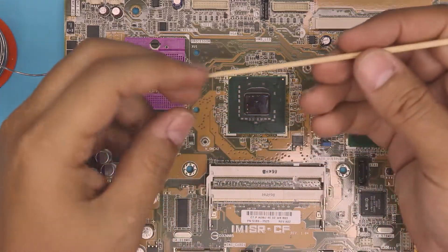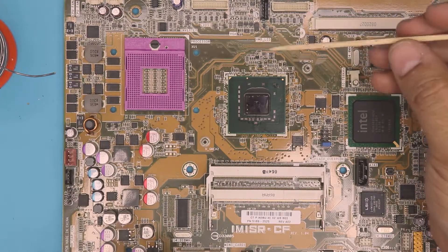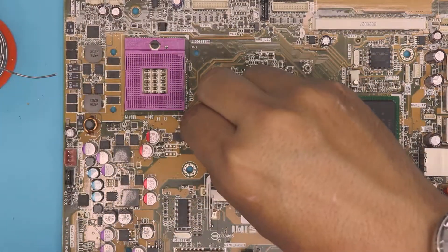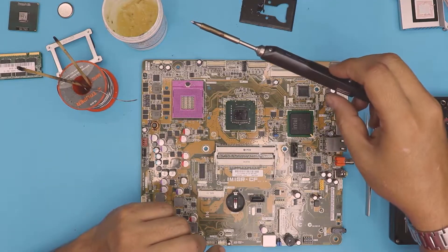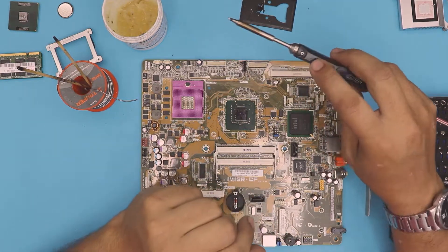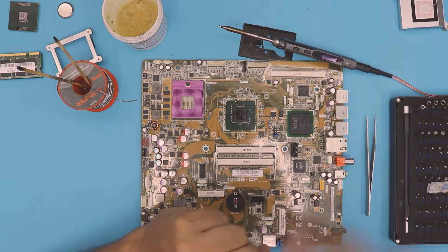What do we need? We need a kind of toothpick or a piece of wood because it doesn't absorb heat. The next step is to remove one of the risers first. You need a soldering iron — here I have an electric one. You can use any kind of soldering iron, but you need to heat it up to 360.